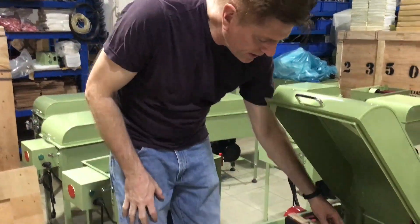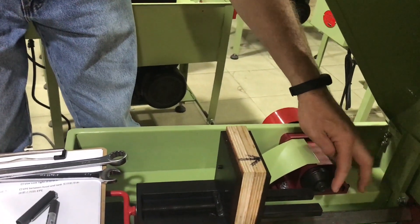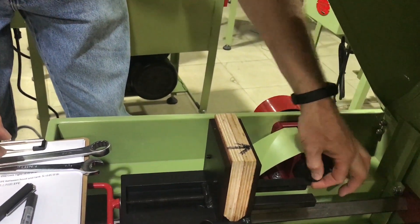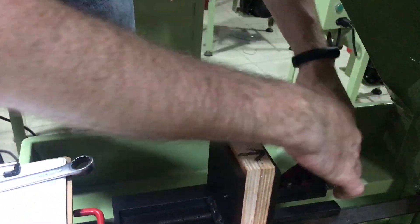Hi, I'm Sherman with Highland Park Lapidary. When you get your Model 12 or your PT, one of the things you'll find, especially on the Model 12, is we don't ship it with a blade so you can choose your own blade. And people will say, well, how do I get this bolt loose? Because it's tight, and then you go to turn it and your whole thing turns.